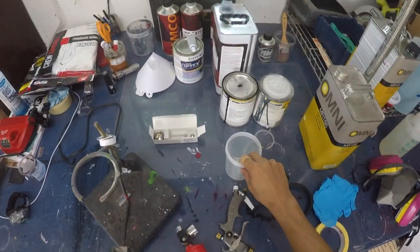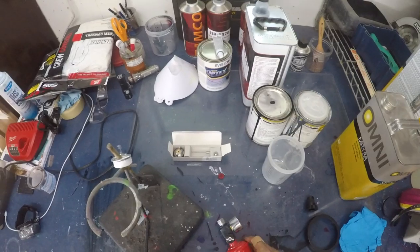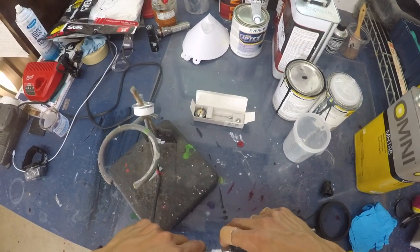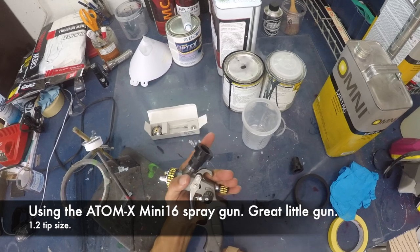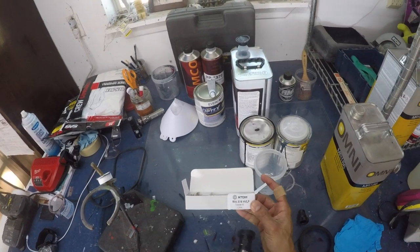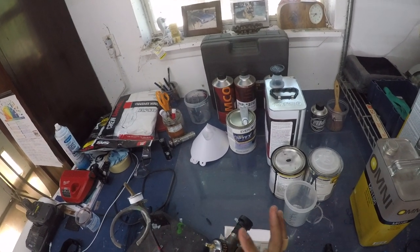Before we start painting, I like to keep a roll of plumber's tape around just in case. I'm moving this over from my other gun to this one — put the plumber's tape on in the direction you're going to screw anything on, so it doesn't come off. I'm going to be using the Atom Mini X16 spray gun — fantastic, high quality gun. What I'm going to be doing is changing the tip kit from a 1.0 to a 1.2. A 1.0 is good and you can do gas tanks with it, but I just want a little bit more paint coming out.